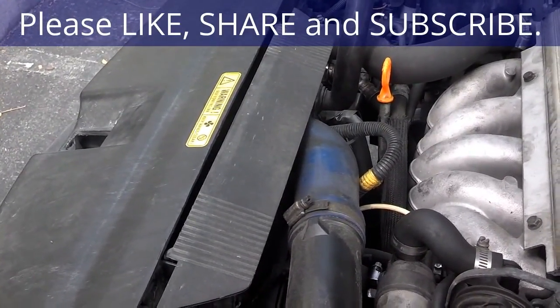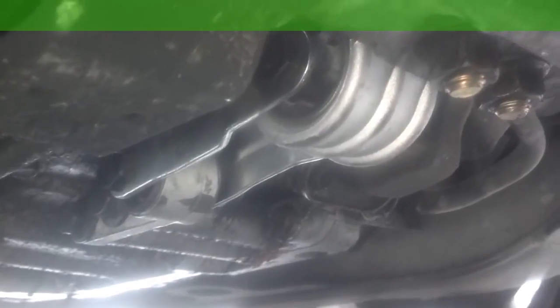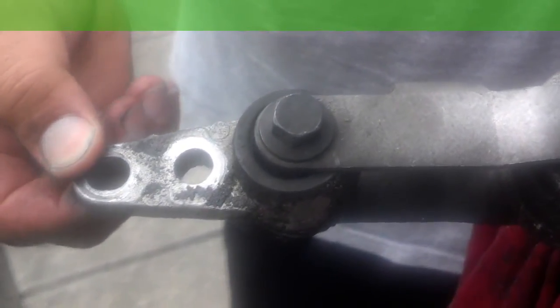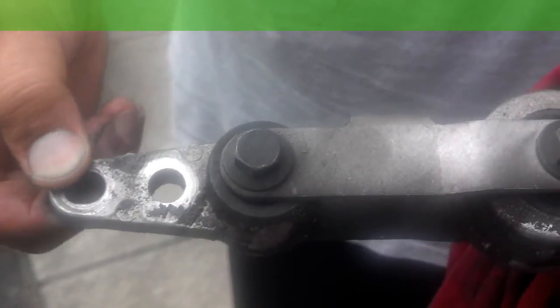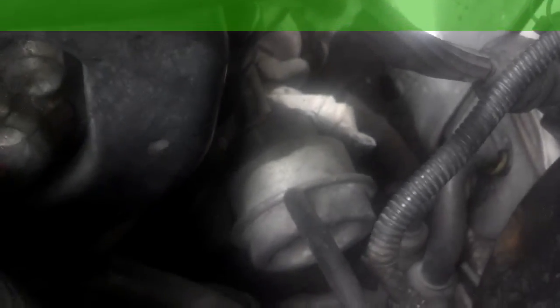We replaced the lower torque mount — transmission mount they call it — so that's good. Next, we're going to check all the vacuum routing on the PCV system and correct any of that that may be bad. That's the bad transmission mount right there. If you can move that stuff with your fingers, it ain't no good — you need to get it off of there, because it causes hard shifting.